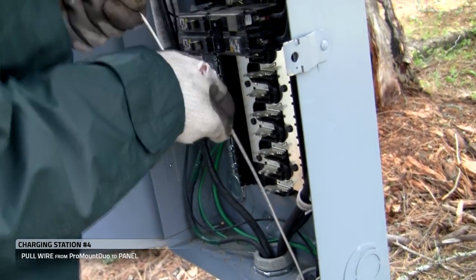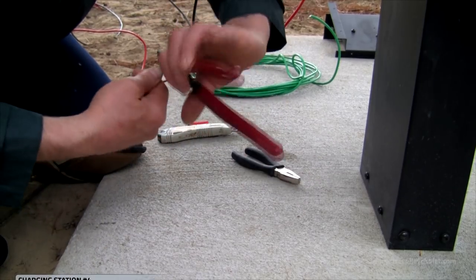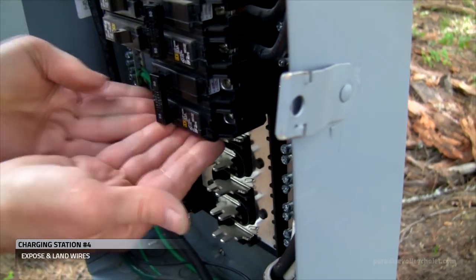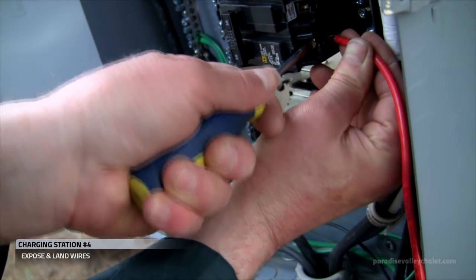While I'm pulling up into the panel, William is pushing. Once we get it into the panel, we'll strip our wires and land them in the breaker. I'll secure the breaker in the panel and trim my exposed wires before locking them down into the breaker.